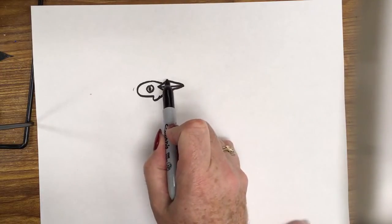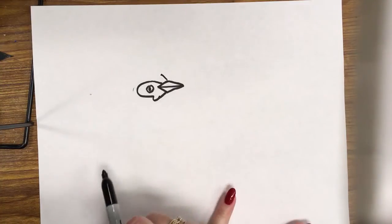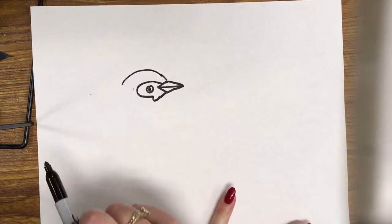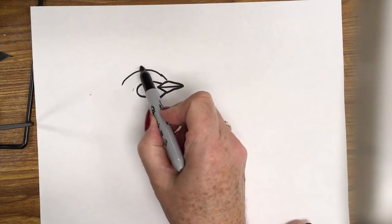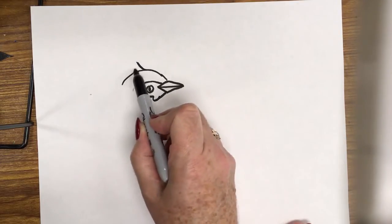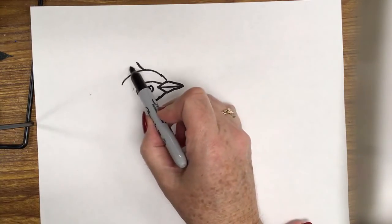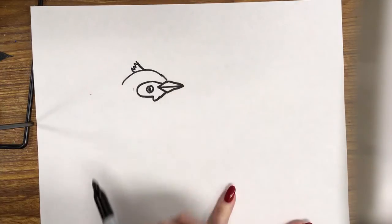On the top, from the beak, I'm going to go diagonally up just a hair and round the head. On top of the cardinal's head he has these little feathers — so I curve it, going a line up diagonal, and then a shorter line diagonal in the back. It's kind of like a little mini crown. These are just short feathers, so I'm adding some little lines for feathers.